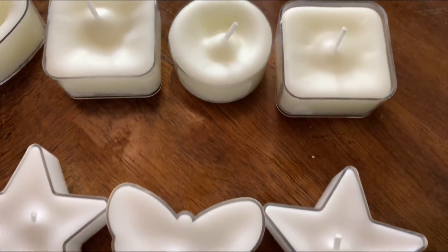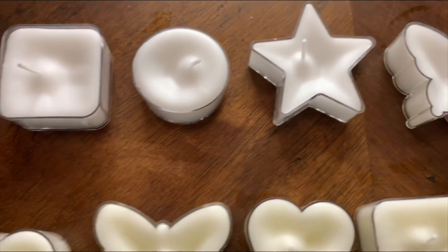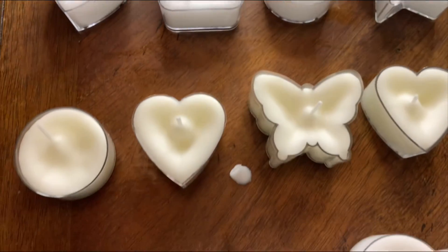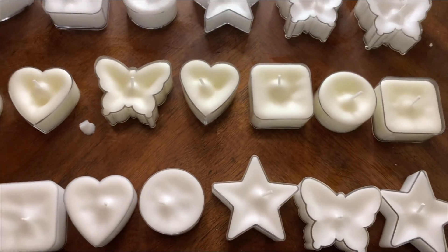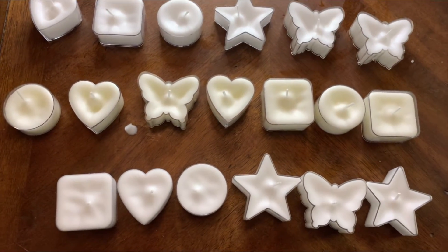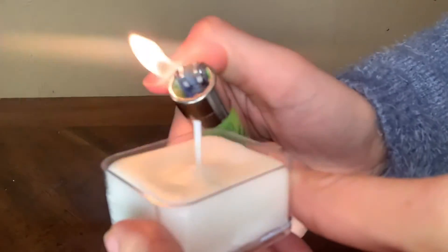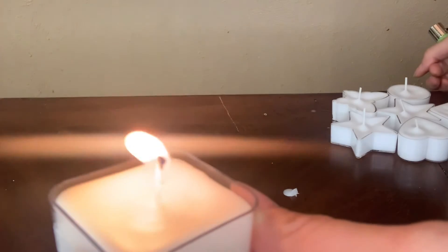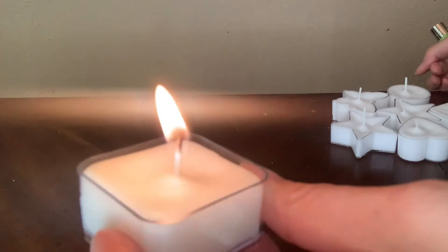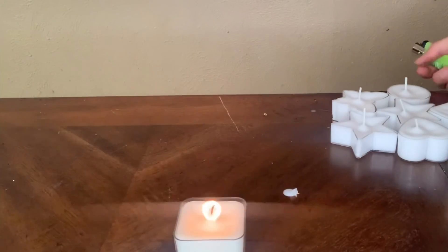So this is the final product. I think I used about three of those blocks and it filled up all of these molds. They are so beautiful. I love the way they smell and the way they look — you should definitely try this. This is me lighting it. This is really fun, and even just making it helps with stress. Thank you for receiving my knowledge. I can't wait to share more in my next video. Remember, health is wealth. Peace.